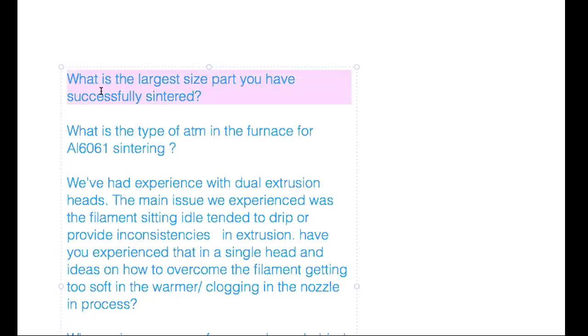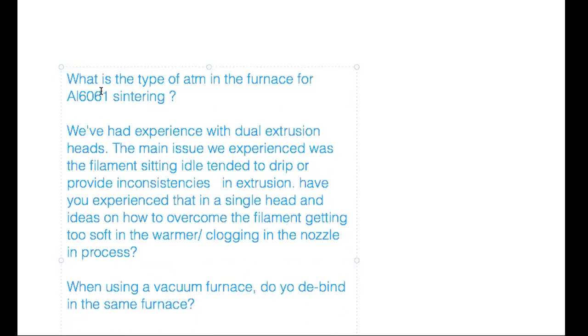The largest part the Virtual Foundry sintered was a six and a half pound Easter Island head, about nine inches tall. The whole purpose of the experiment was just to see if it could be done, and they can definitely go larger than that.